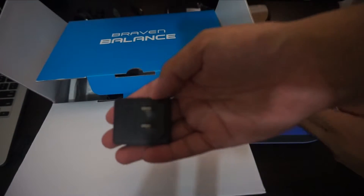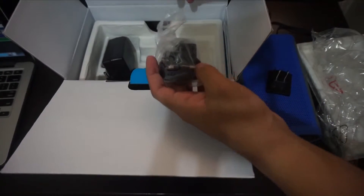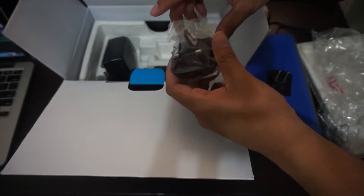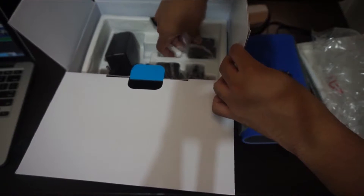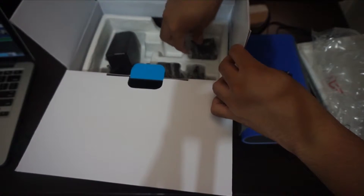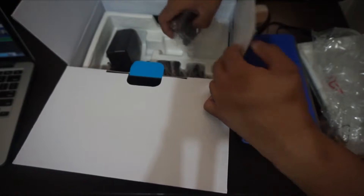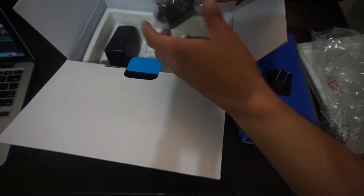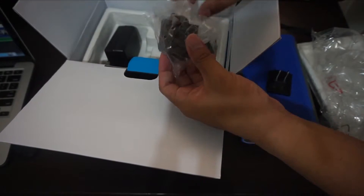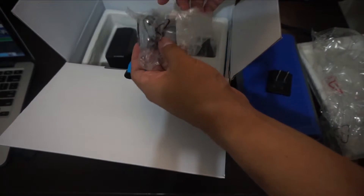We got the socket for the charger, and then there's another socket as well. If you're in a different country, you can use the alternate socket adapter — but I won't be using that one. There's also another socket for use in other countries.